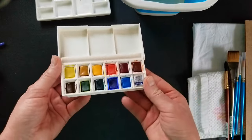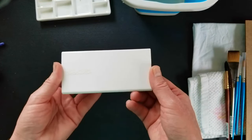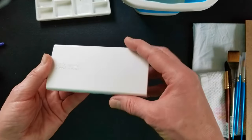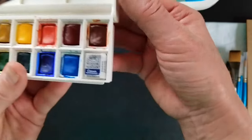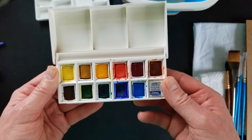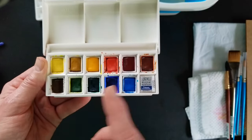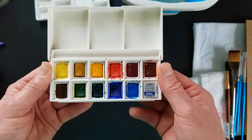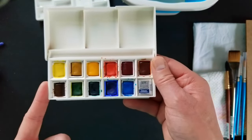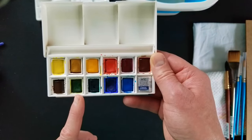The next thing you're going to need is paint, and I recommend a student-grade brand to start with. Professional paint is where you want to eventually end up, but to start with, paper is the thing I would invest in first, and then you can get by with a good set of student-grade paint. I recommend Winsor & Newton's Cotman brand. This particular set is called the Pocket Sketchers 12 Half Pan Set. For the paintings that I teach, I recommend very similar colors to this set, and I'm going to do a swatch test of all these colors in the next video, as well as some useful mixes you can do.